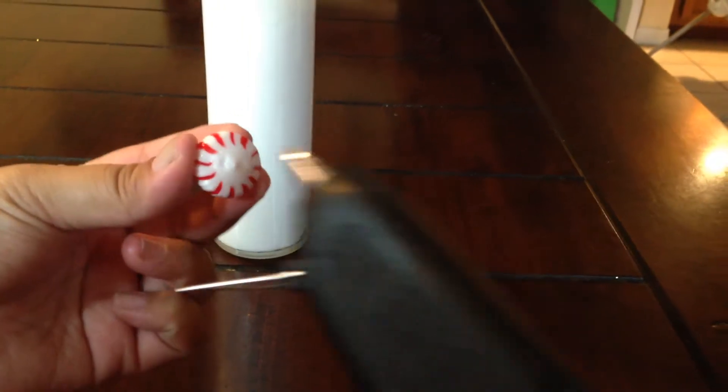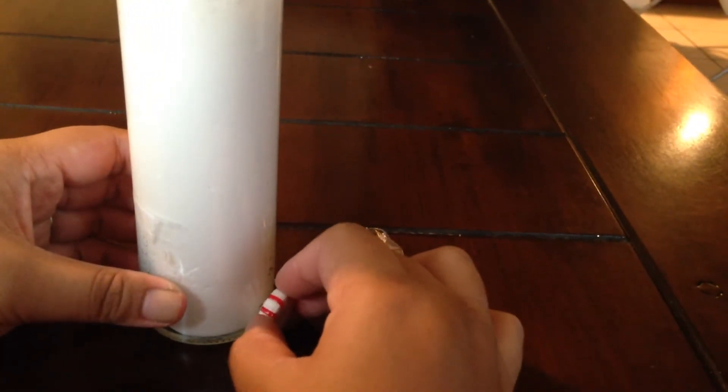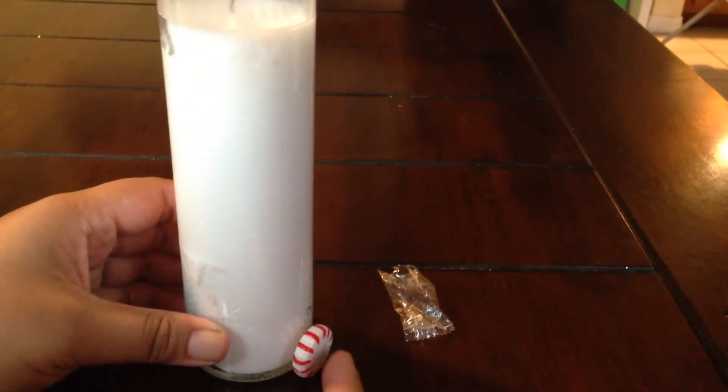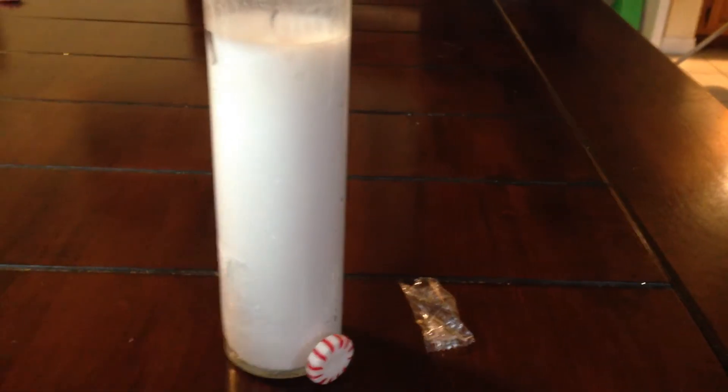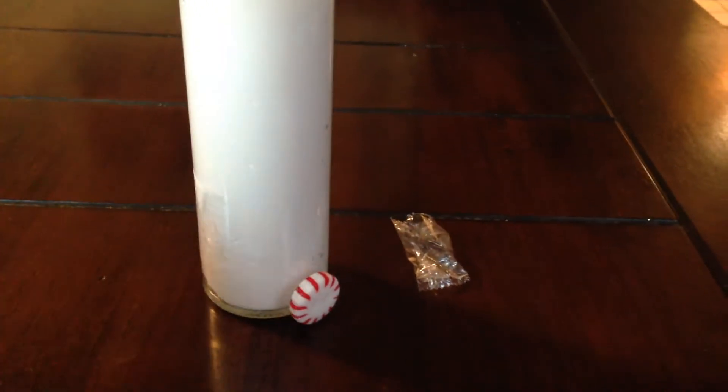You're going to dab a little glue in the middle of your peppermint, and I like to leave the vase on the table just so you can line up the candy exactly to the base — like so!